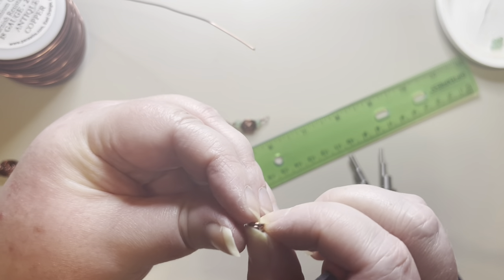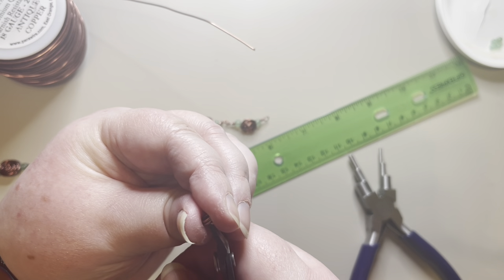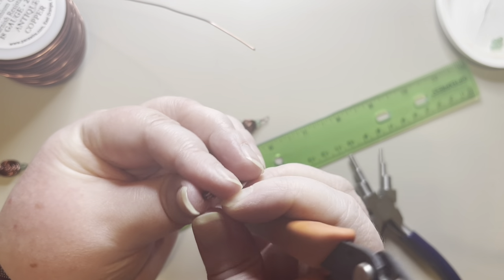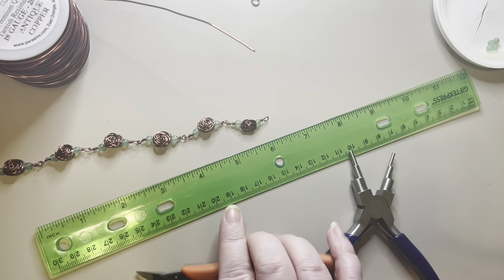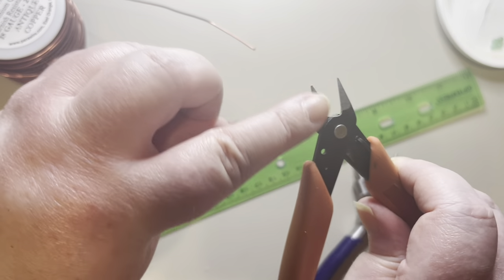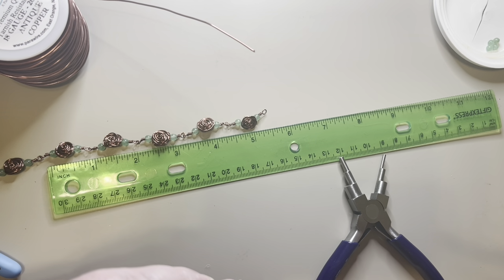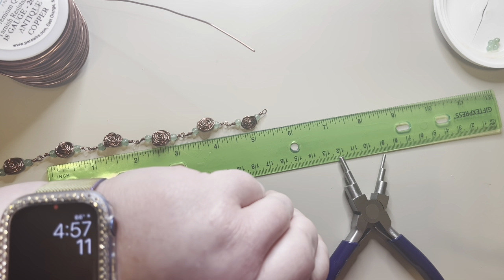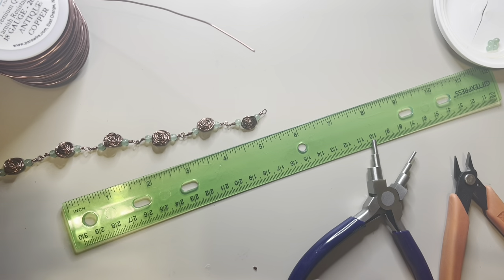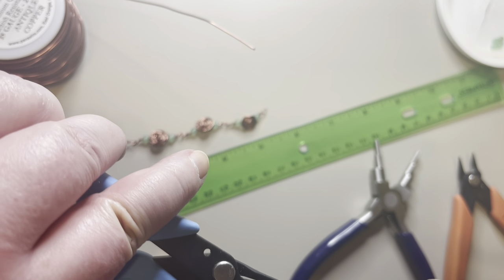I'm going to cut these down the middle. Using this side of your cutters will always give you a flat end, so I want to make sure both ends are flat on this piece — I may need to trim just a tiny bit extra. Now I'm going to try to make my ends meet up the way I want them to. The 18-gauge will give it strength for the clasp.